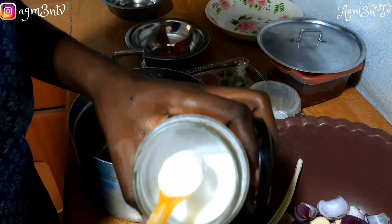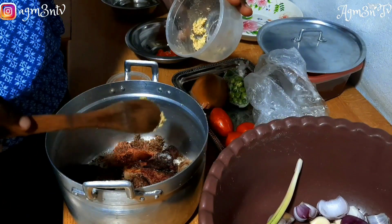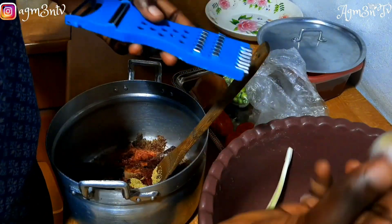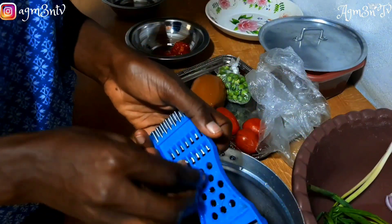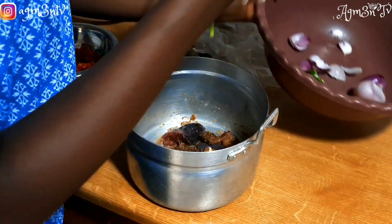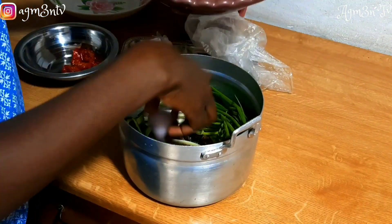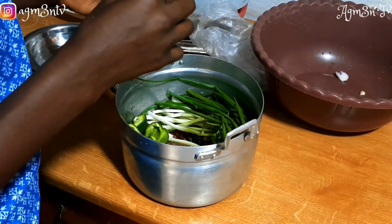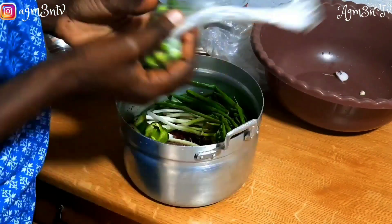I'm adding some stock cube — this is the saltiest part, so I'm adding salt carefully. She added ginger, onion, and garlic, so let's add that. I'm coming to grate the garlic as well. She added spring onion, green onion, and turkey berries. She pre-cooked her turkey berries before — I'll just allow mine to cook with the steam.